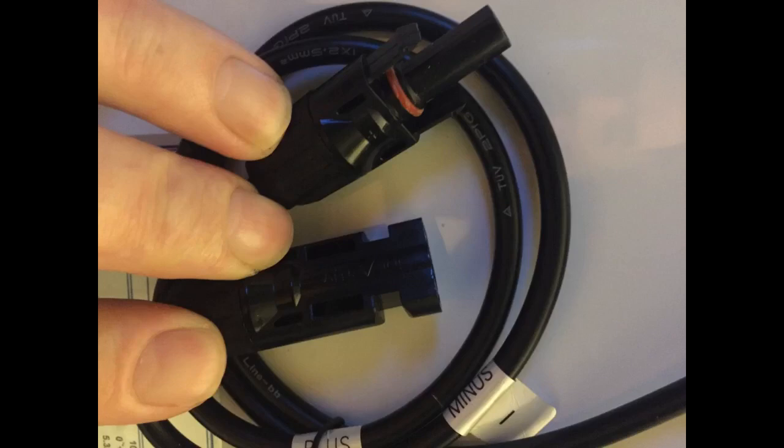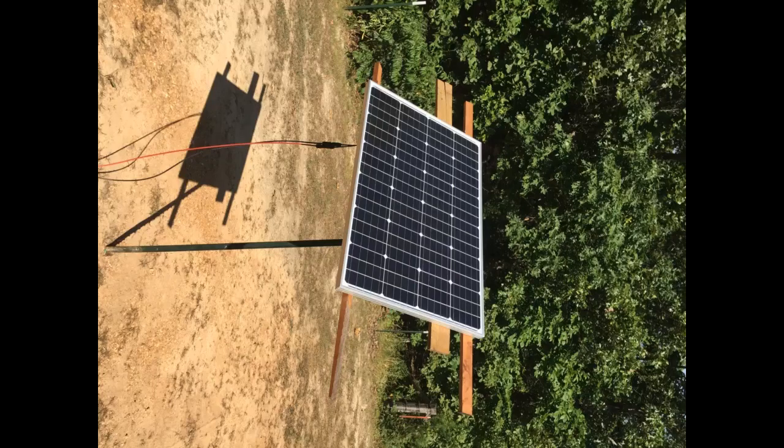I am happy with my purchase. Everything seems put together well as far as the frames, back panels, and solar panels. It arrived in great condition, all cables included. Have not had a chance to test it out yet.